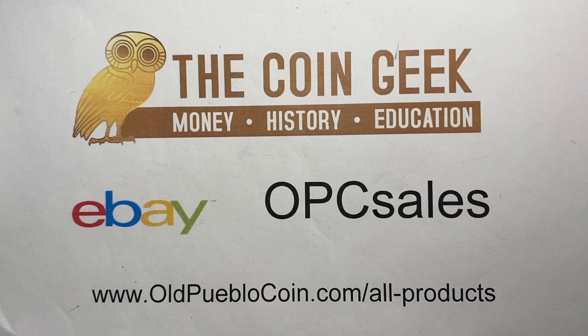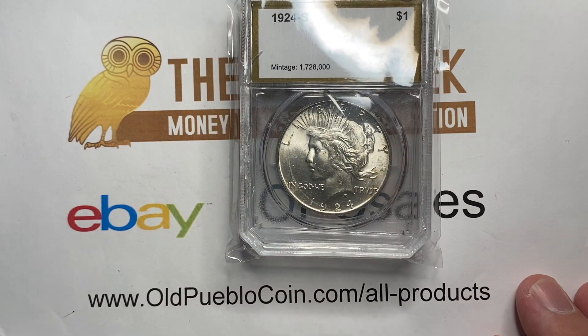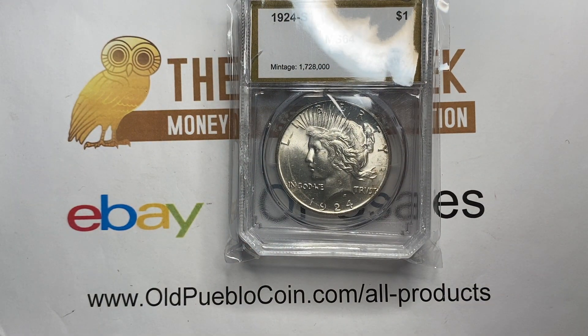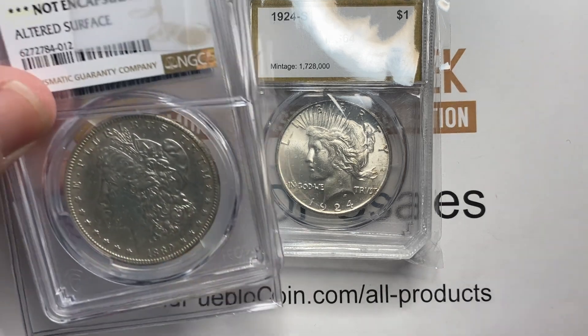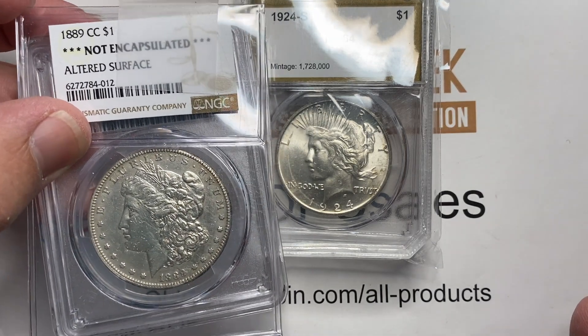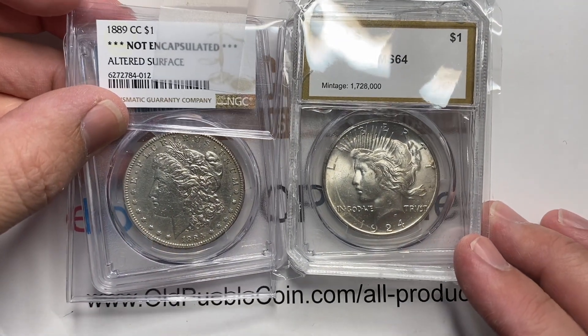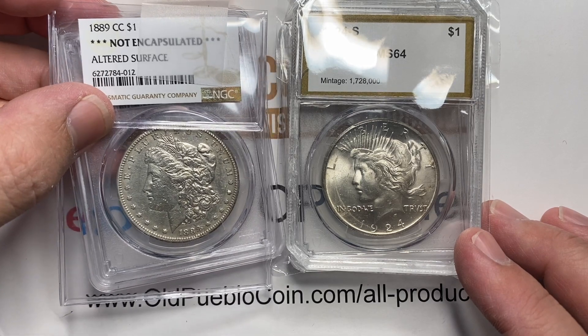Hey guys, it's Ben the Coin Geek at Old Pueblo Coin, and time for one of your favorite videos — what we like to call a crack out challenge. Crossover is actually something different.